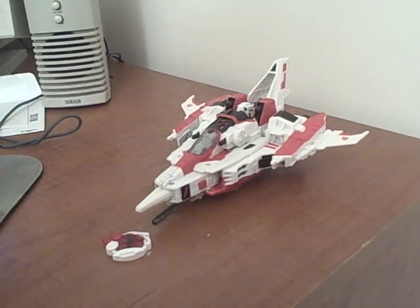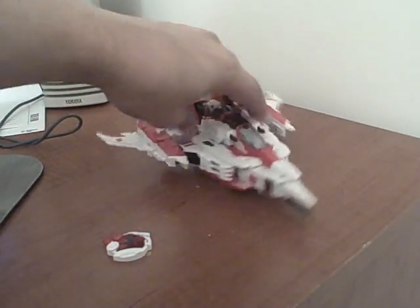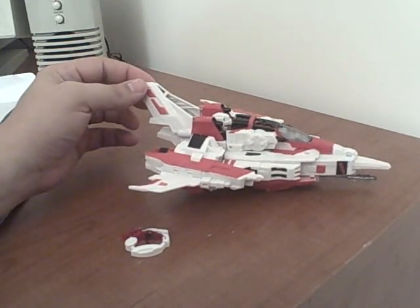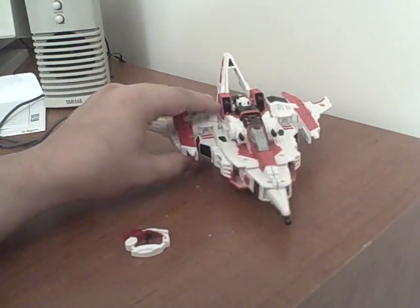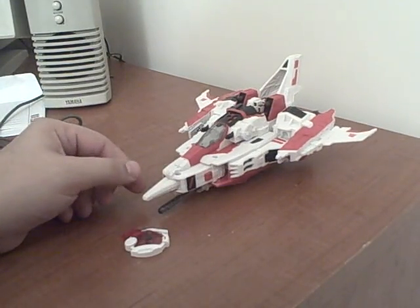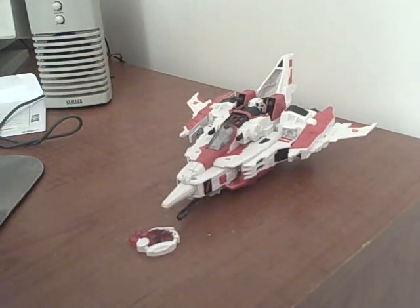Here's the video review for BotCon 2008 Shattered Glass Heroic Decepticon Starscream. Just like the Heroic Megatron, he's based on the smaller version mold of this figure. The Japanese had this size mold and we got it here in the States as a Toys R Us exclusive. The mainline release was a Supreme Class upscaled version of this mold with some added bits.